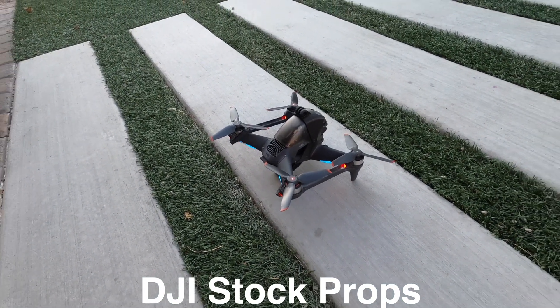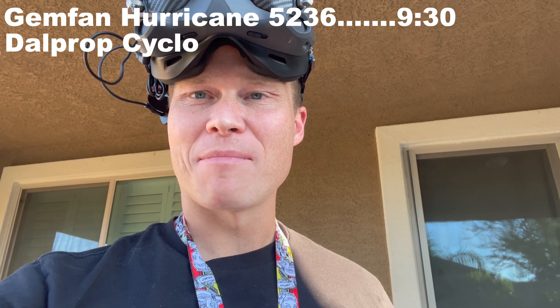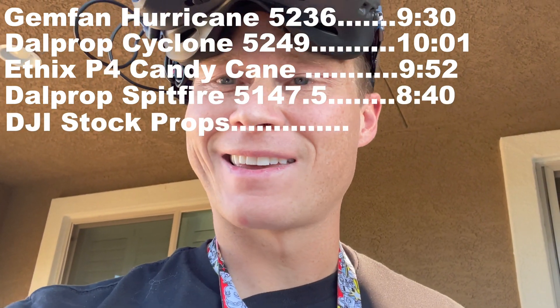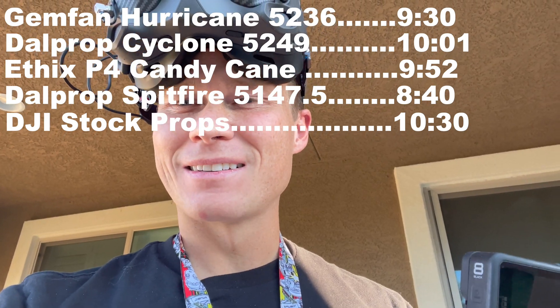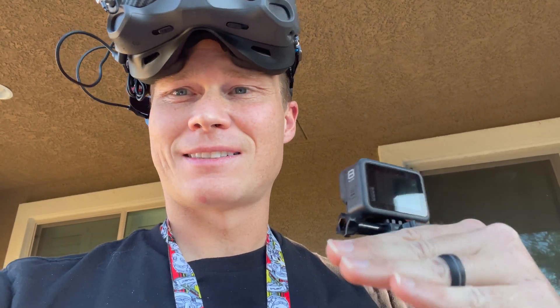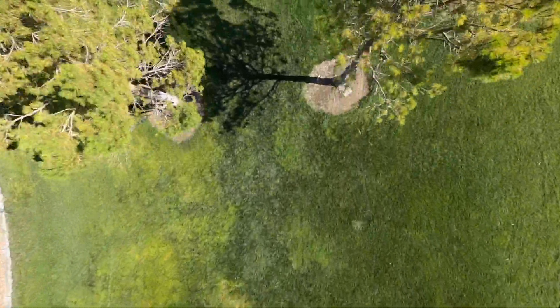So far the DJI stock props are officially the most efficient. I don't know where they get their 20 minutes of battery lifetime — I just hovered this in place, took it from 100% to 10% battery, and it looks like it only gets 10 minutes and 30 seconds of flight time. I was a little bit worried when I started testing the custom props and was only getting nine minutes and 30 seconds to nine to 10 minutes with those, but then the DJI stock props came in at 10 minutes and 31 seconds — so not actually that much different. For the performance difference, it's totally worth the sacrifice of 30 seconds of flight time. Hope you guys enjoyed the video — put your comments and questions below, let me know what else you're curious about with the DJI FPV drone. Fly safe and we'll see you next time.